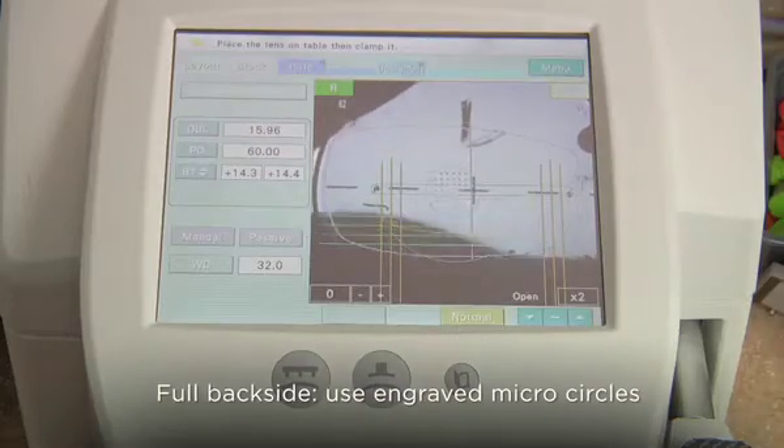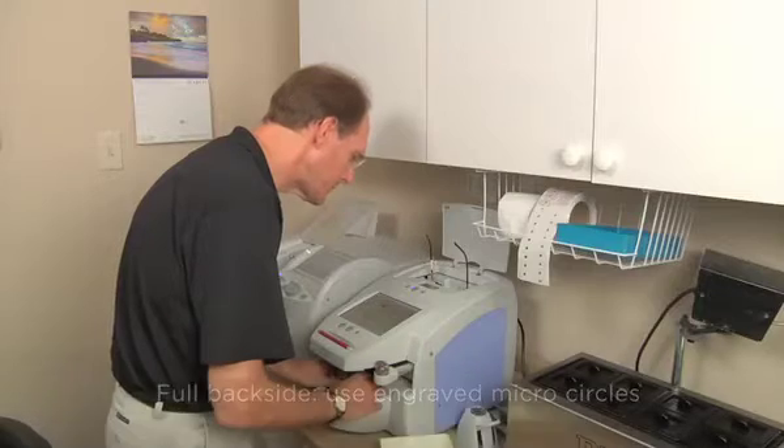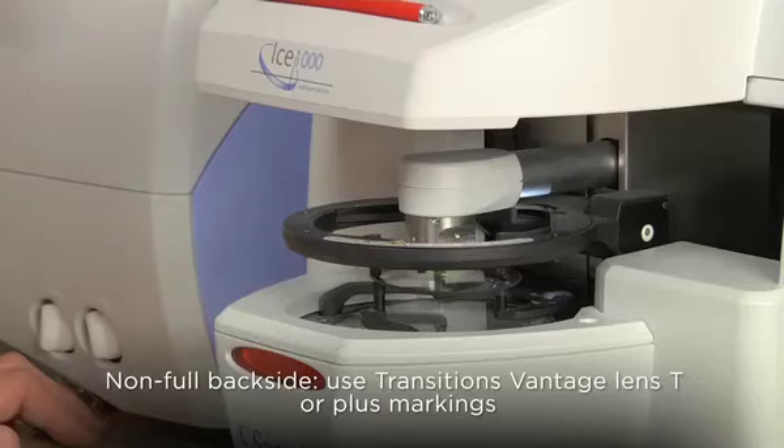For full backside products, use the engraved microcircles for alignment during finished blocking. For non-full backside products, use the remaining Transitions Vantage alignment markings.